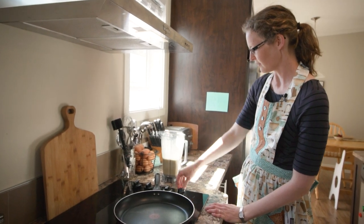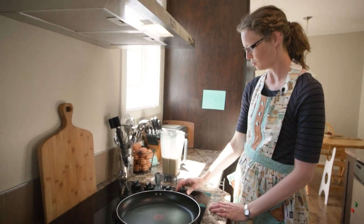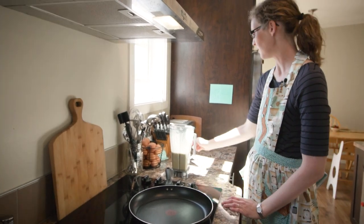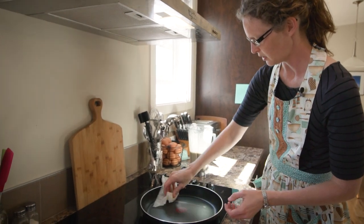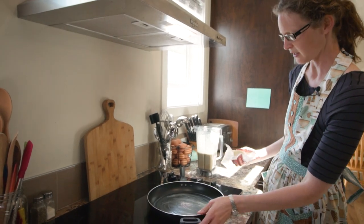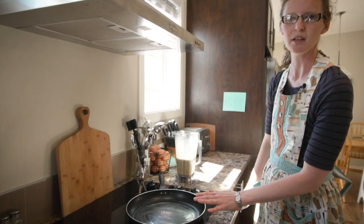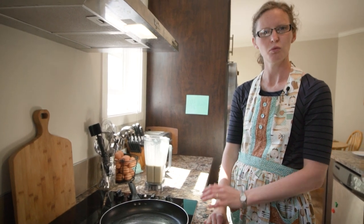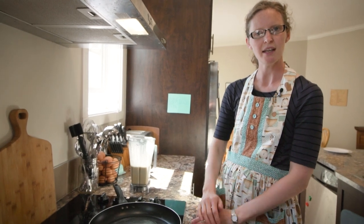Now our batter is made. We're going to turn the oven on. You don't want to go over medium heat with a frying pan, but you do want your frying pan to be nice and hot for crepes. So I'm going to turn it on to medium heat, halfway. For the first crepe, I'm just going to smear a little bit of butter in the pan — or margarine, whichever — just so that first one doesn't stick. You need it to be nice and hot before you pour your first one in. I'm also going to put the oven on just to warm.